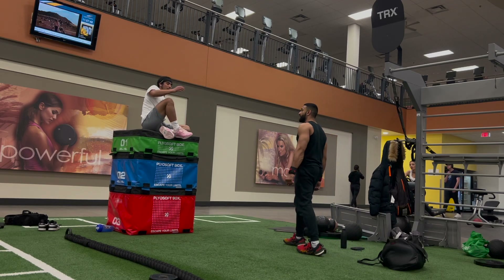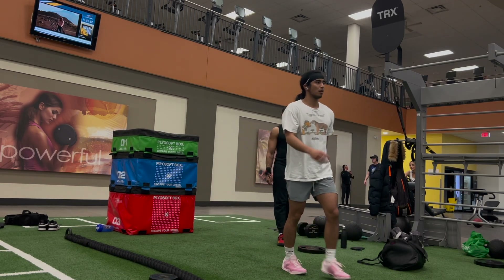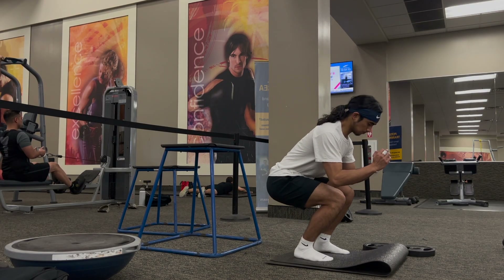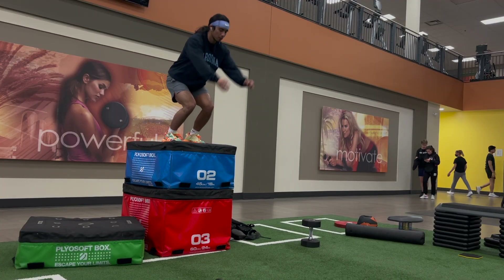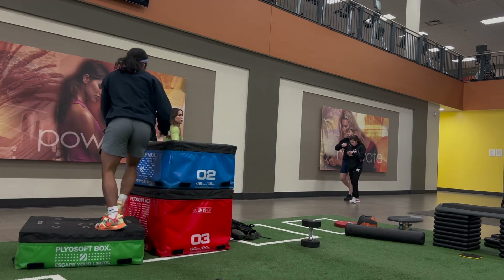This is a good plyo workout for beginners — if you're just starting out, the boxes don't have to be as high as the ones in this video. Start really small and build up from there. Let me know if you have any questions. This isn't a crazy intense workout, but if you're in a similar situation rehabbing from knee pain and you're ready for plyometrics, try these out and let me know how it goes.